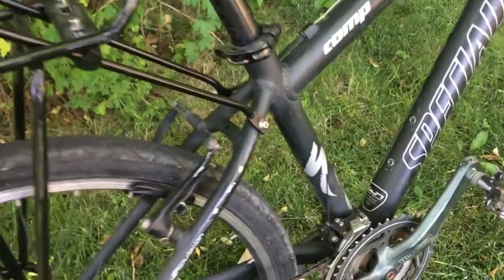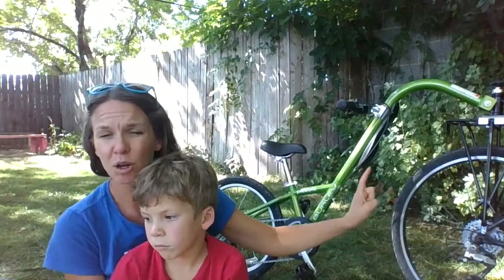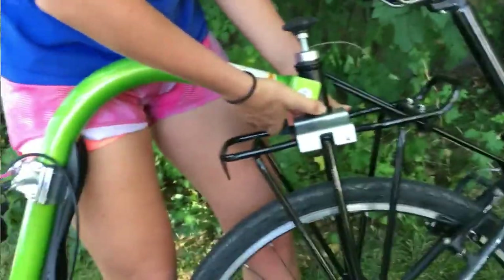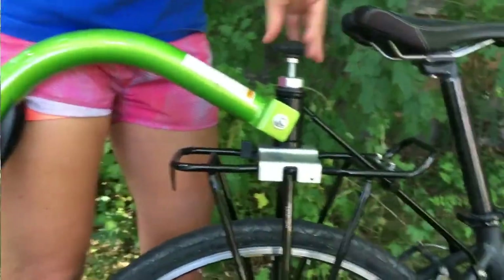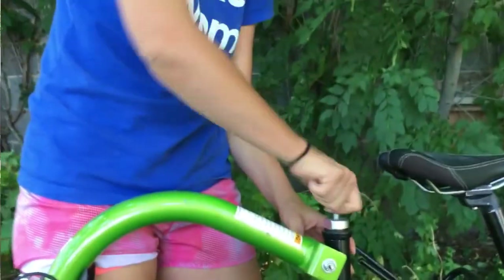The rack is easy to install. The instructions aren't the best, but it's straightforward as long as you have eyelets on both your rear triangle and at the dropout. If you don't have eyelets on your rear triangle, there are some clamps included with the rack, but you have to have the eyelets at the dropout. Installing the Piccolo onto the rack is super easy — it takes less than 30 seconds. We've also found that the hitch is super secure and we haven't had any problems with rattling.